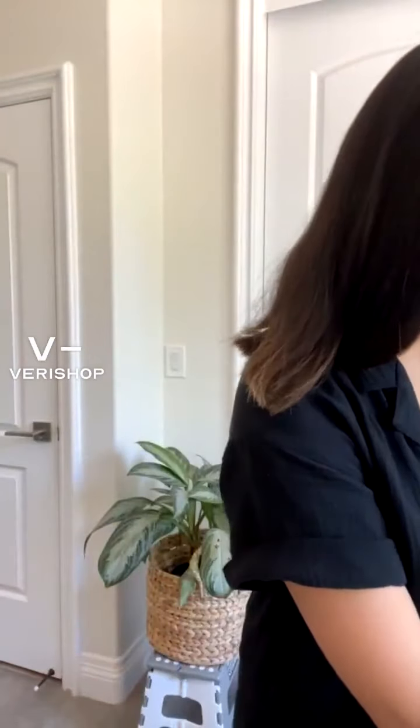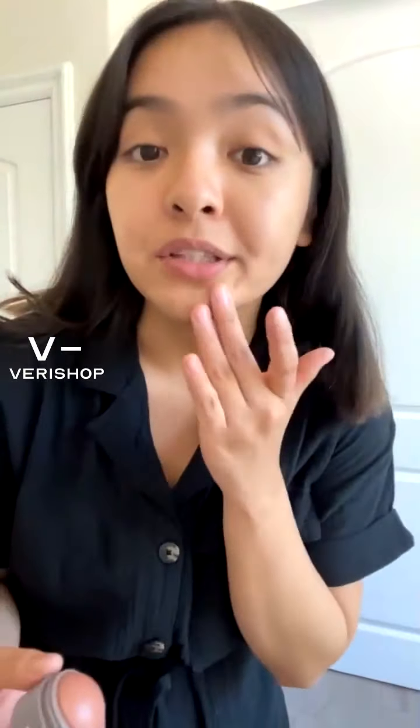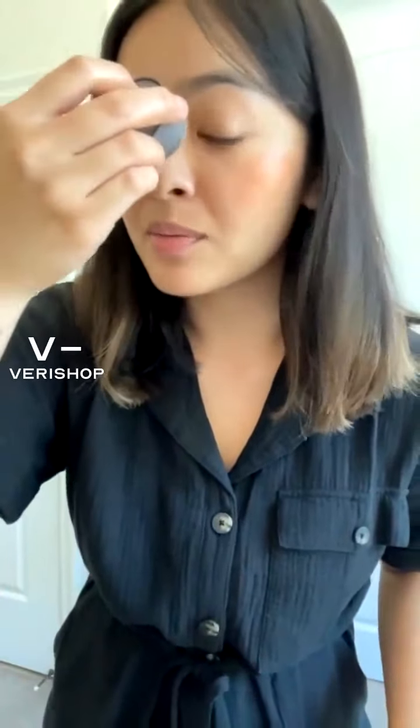Moving on to makeup — I just put on some tinted moisturizer and now I'm putting on some blush. I really like the glowy look so I don't use powder because I think skin looks better glowy and natural. I find creamy blushes work the best. I'm putting on a lot because it's a lighter shade and I really want to get that rosy look — applying it right here.